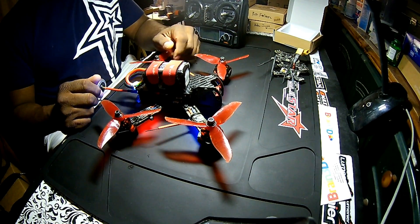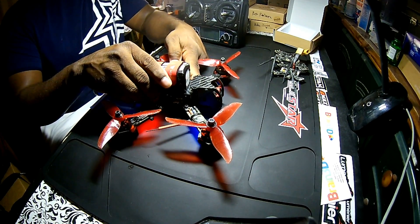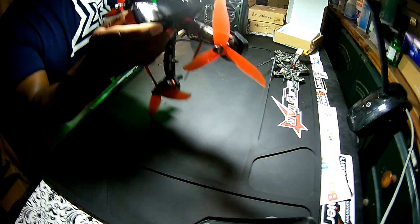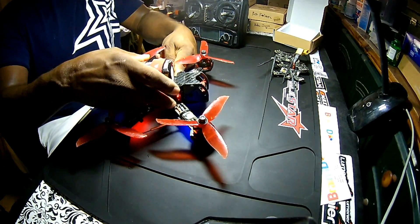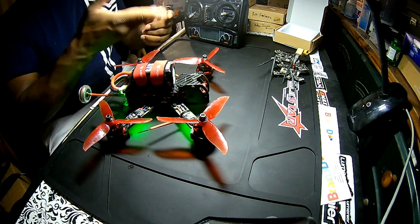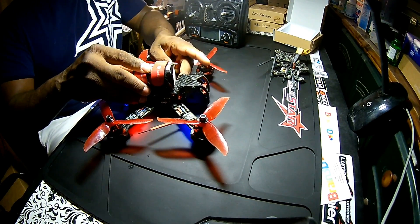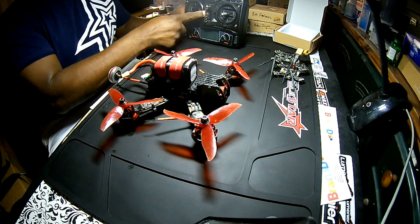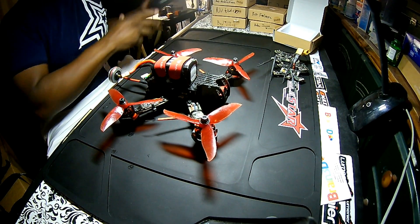So that's the issue. I was able to push the receiver board and press it back against the PDB board at one point to get it to actually bind, but eventually it stopped working. Anyway, let's turn that off, let's turn the controller off — let me show you the actual issue I'm having with the drone.